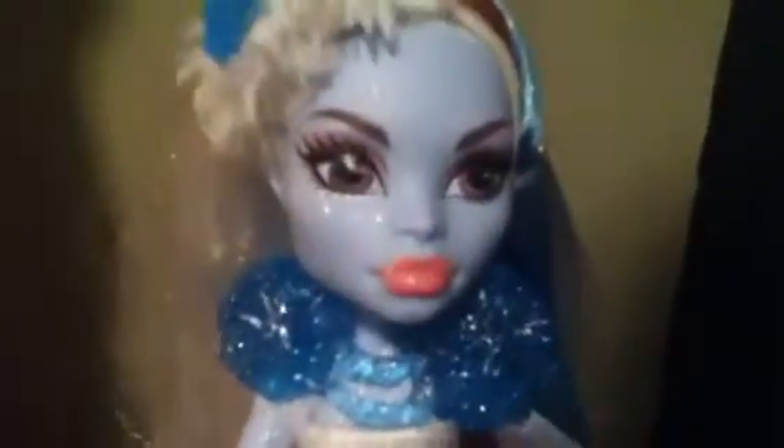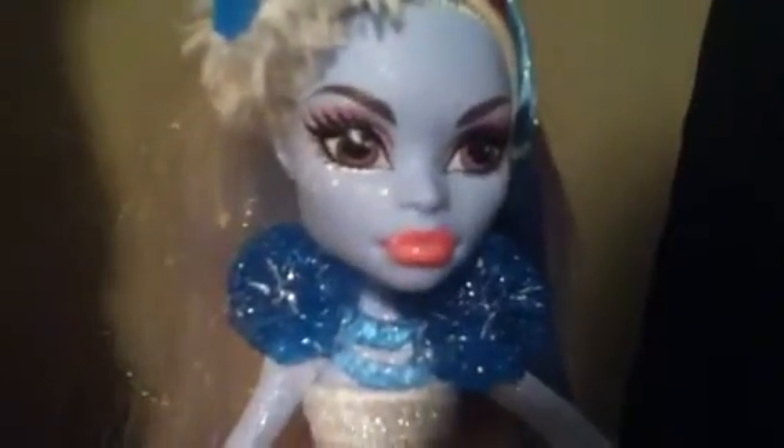Hey guys, it's me. I'm going to be doing a review on Abby Bominable from Clawdeen Wolf - sorry, this review is late. I got her for Christmas, on Christmas Eve. So, sorry this video is late.